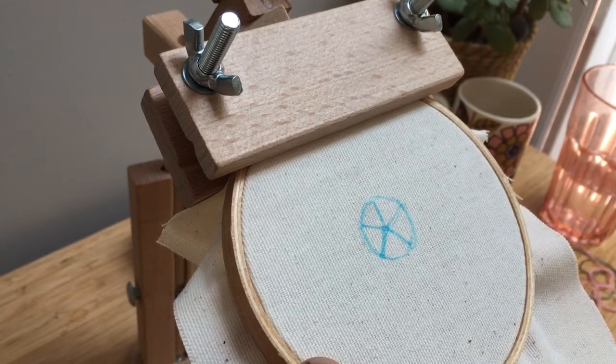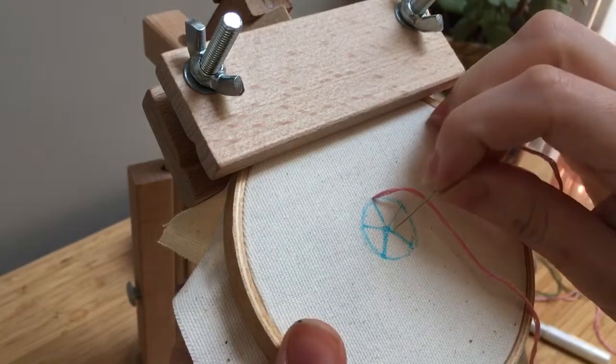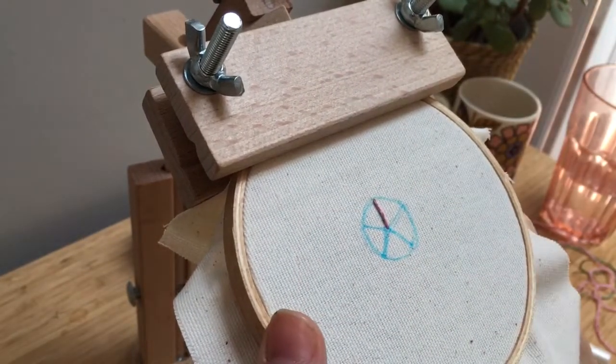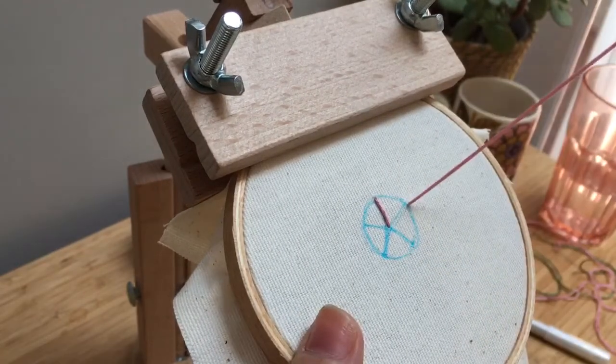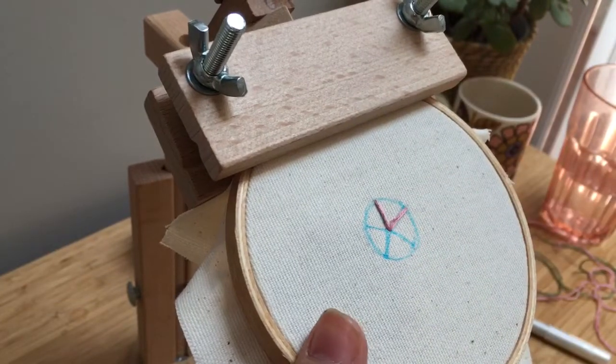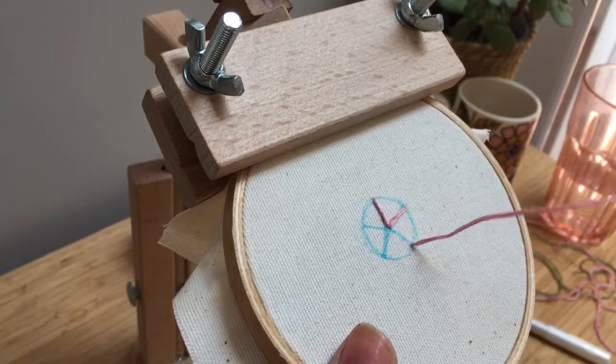Starting from the bottom, you're just going to make those five points that you've drawn. It doesn't matter what order you do them in. You just want to get the five points to start with.